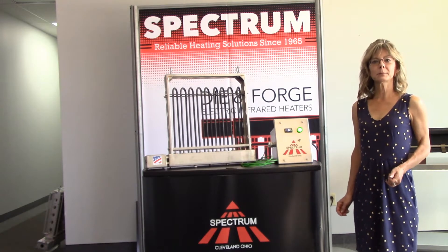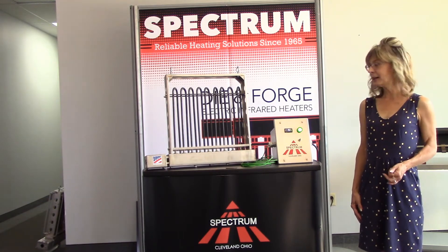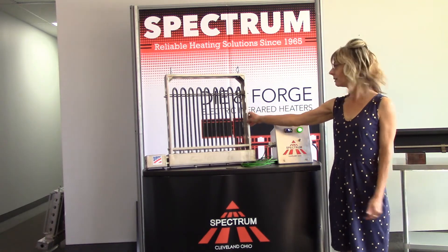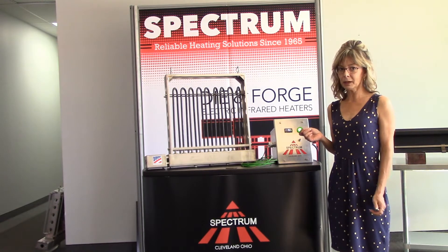Hi, this is Lucy from Spectrum Inc. in Brooklyn Heights, Ohio, and I'm here to introduce you to our line of die heaters. I have our most popular die heater here as a model, and this is our 480 volt 13.5 kilowatt unit.